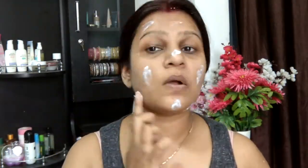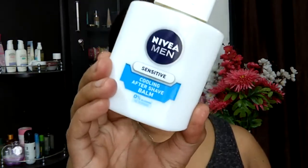I'm taking my rose water and spritzing it all over my face, then taking Patanjali's cream and dotting it all over my face, massaging it in — it's just going to give me a flawless canvas. Now I'm taking the Nivea Men's After Shave Balm and applying it all over my face as a primer. It acts as a really wonderful primer, guys.